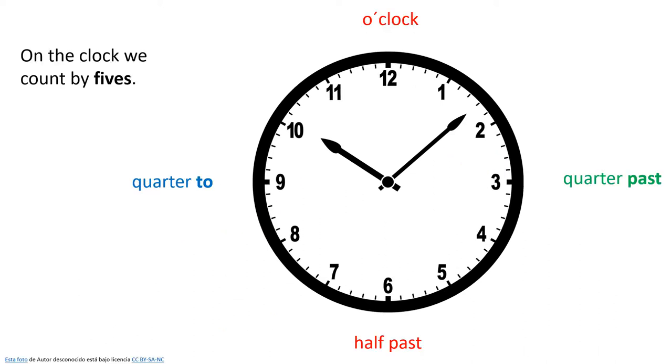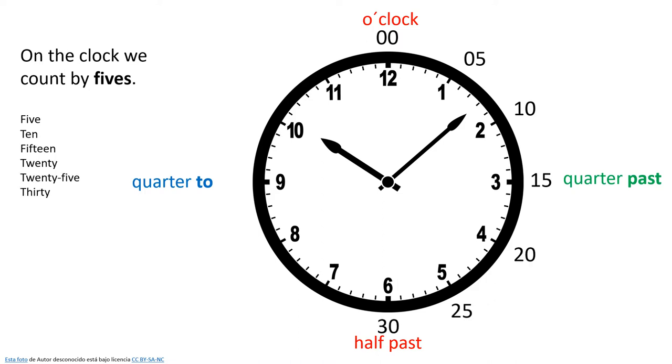Okay, so here we've got a clock. When we're telling time, we usually count the minutes by fives. So we start at the top with zero minutes, which is o'clock, and then we count 5, 10, 15, 20, 25, 30, etc.